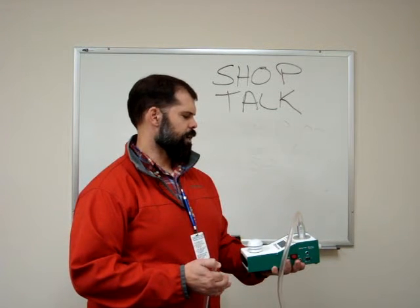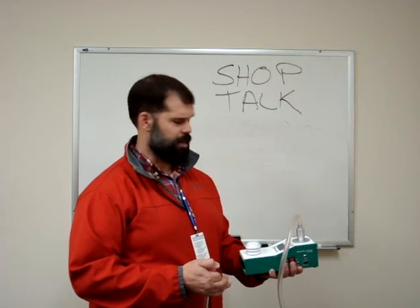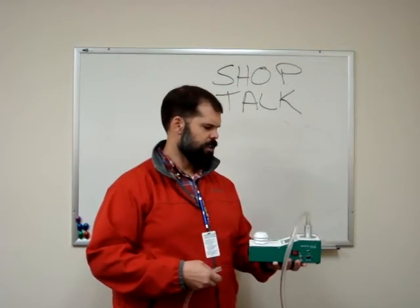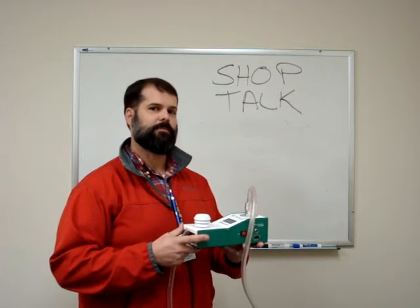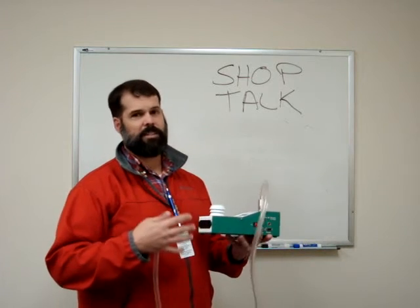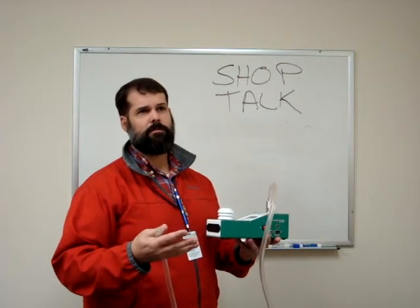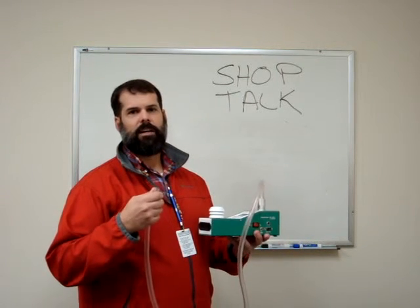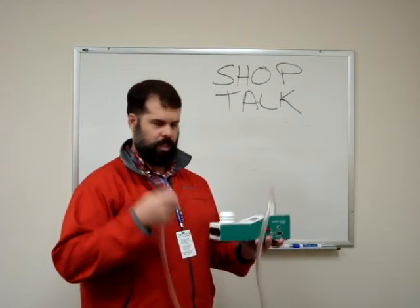It will show pressure in millimeters of mercury, flow in liters per minute, and temperature in Celsius. Once it comes to the main screen, you can release your thumb. It's very important to allow the device to equilibrate in the field for more than 10 minutes after zeroing. If you experience a temperature change of more than two degrees or a pressure shift of more than five degrees, turn it off, re-zero it, and let it sit again.